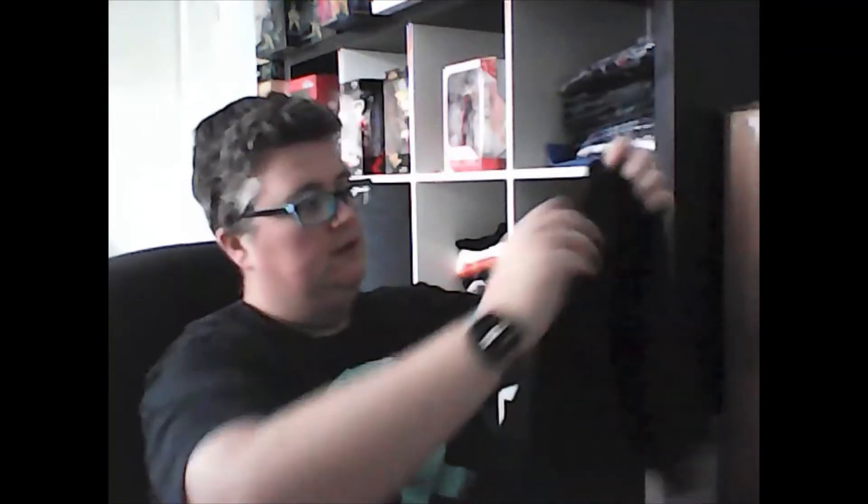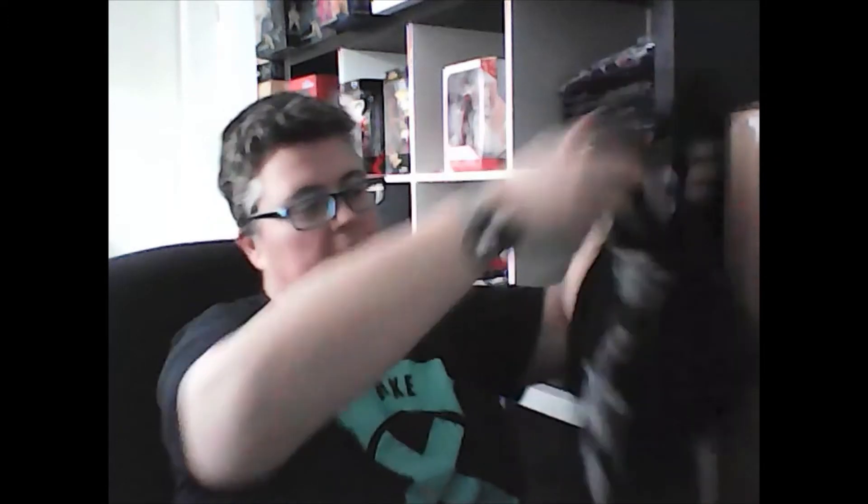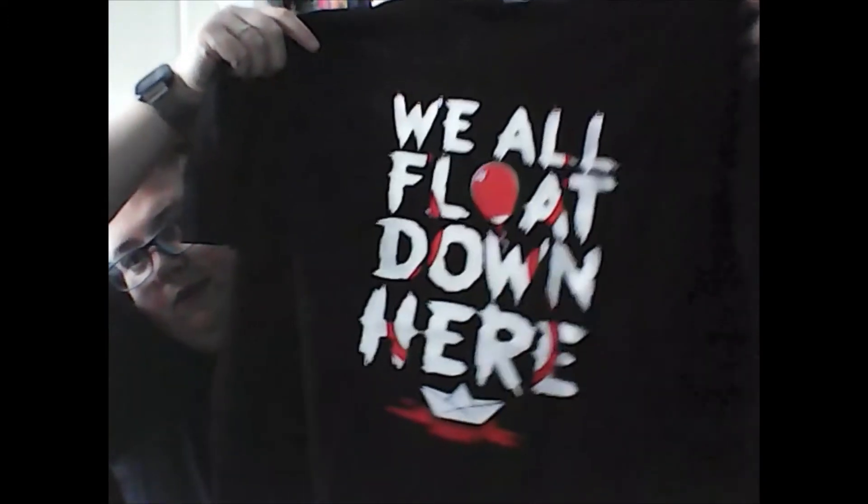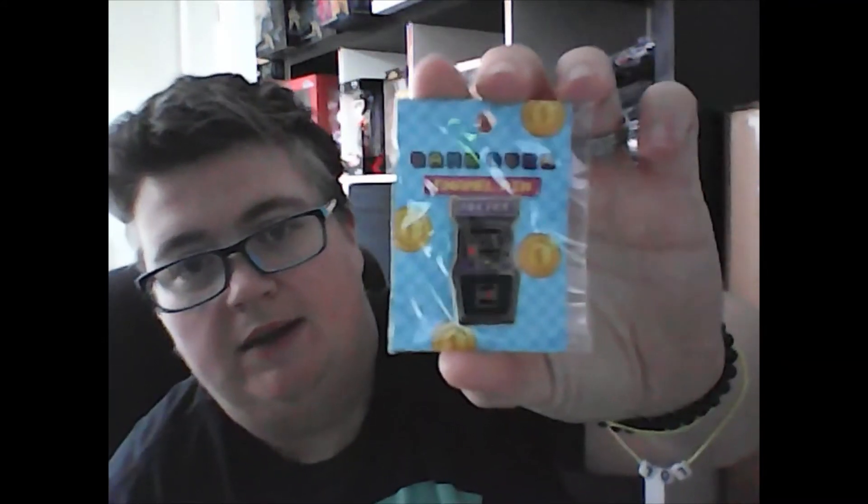Okay, so first out of this one we have a t-shirt — an It t-shirt. I like that, that's cool. 'They all float down here.' I really like that one. We also have an arcade pin with an arcade machine on it.